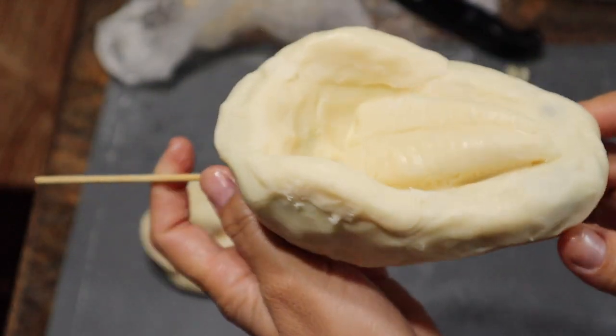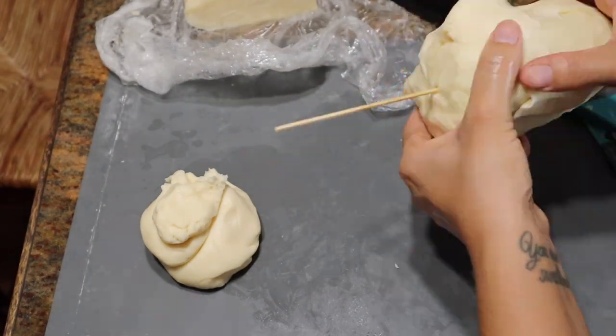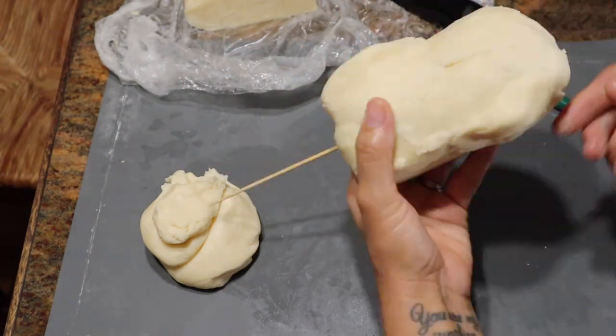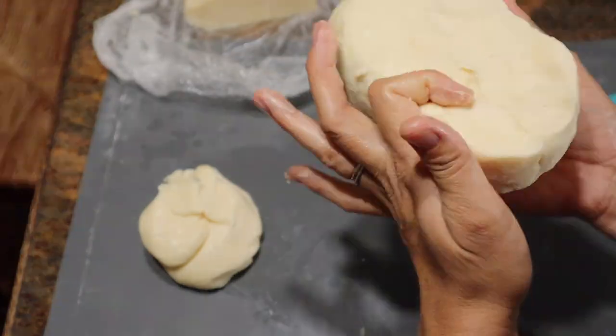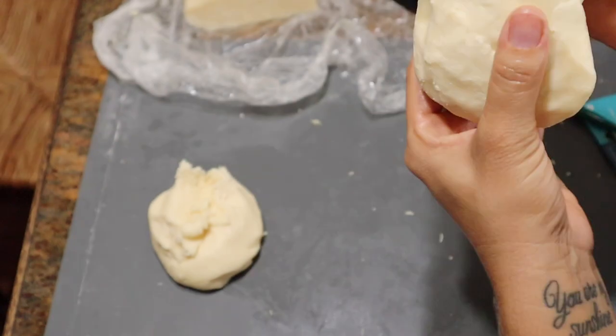There are some spots that are a little thin, as you can see on the jaw, but that's totally fine because I'm just going to paint it and they're not really going to eat it anyway. I actually said this was made out of Rice Krispies, but I think I just used modeling chocolate — I apologize for that.